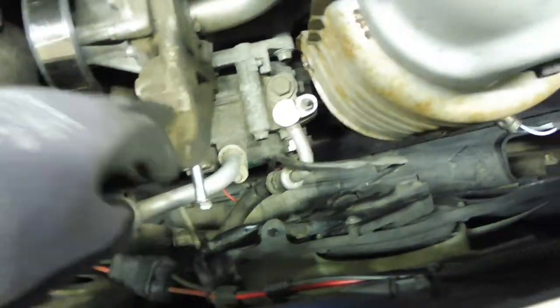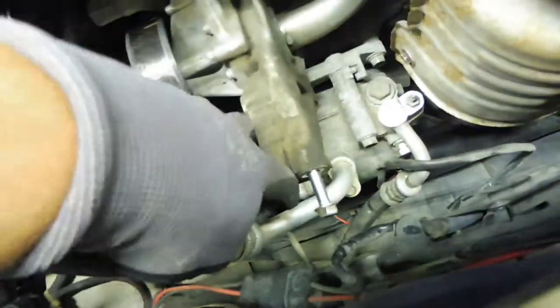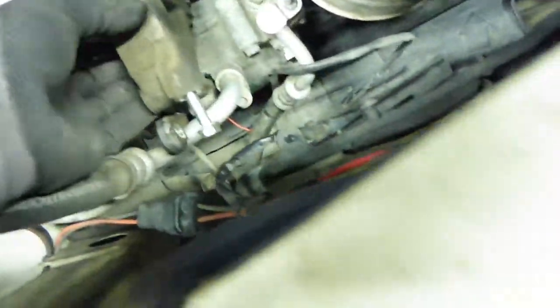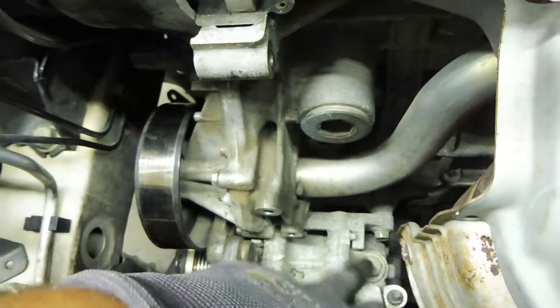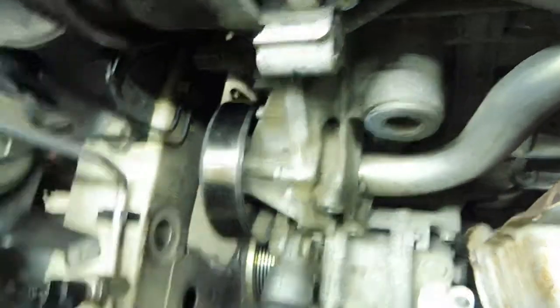We're going to have to take the tensioner stuff out of the way to get the compressor out. There's one bolt down here — got this one loose — just the two bolts holding this on. Now it looks like this piece is probably going to be in the way too. What I'll do is go ahead and get the compressor lines took off — should be four bolts — get all that loose, and see if I can slide this out through the wheel well. I've got it jacked up and took the wheel off.